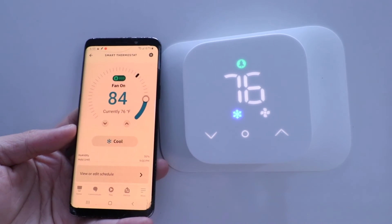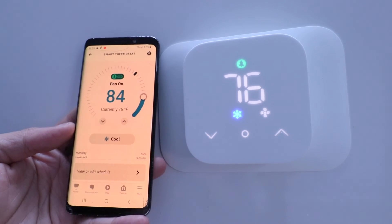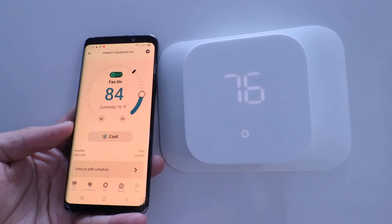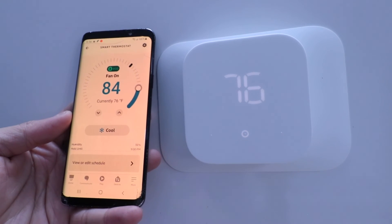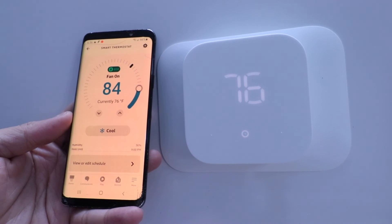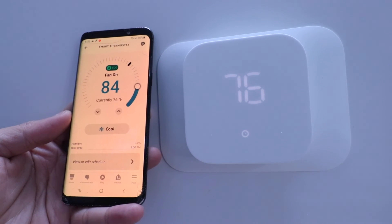We've got a description of how to set this all up and install it if you're having any problems — check that down below, we've got another video that shows you everything you need. Thank you for watching this video on how to use your Amazon Smart Thermostat. Please subscribe, give us a thumbs up, and if you want to support us, subscribing is the most helpful thing you can do. See you next time and we hope you enjoy this video.